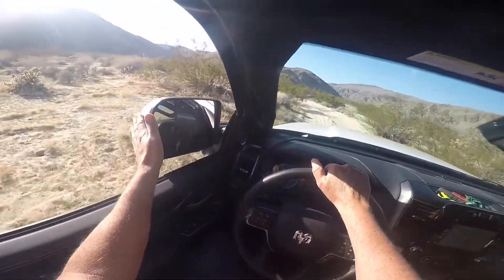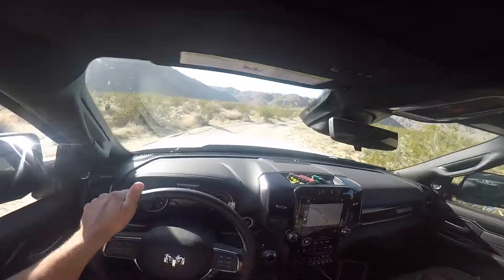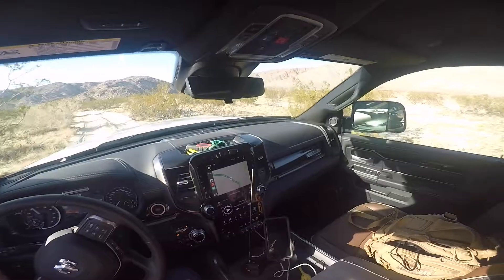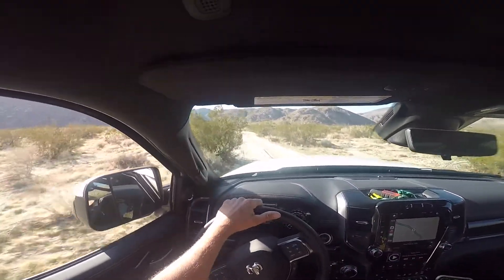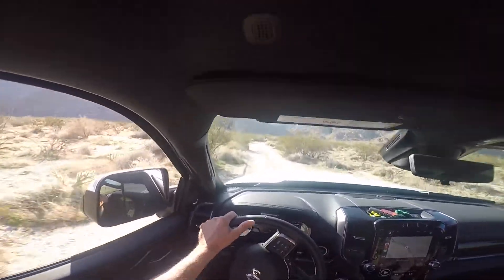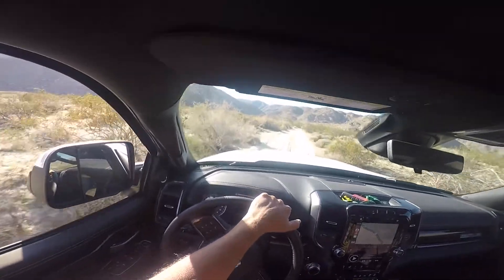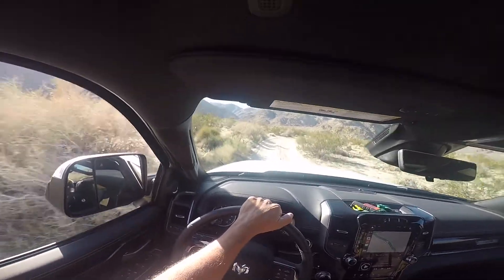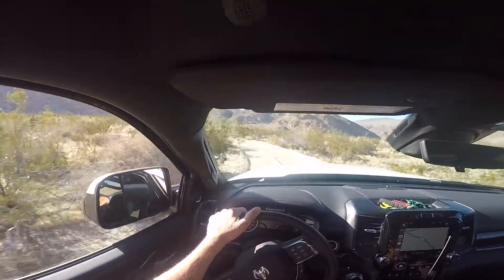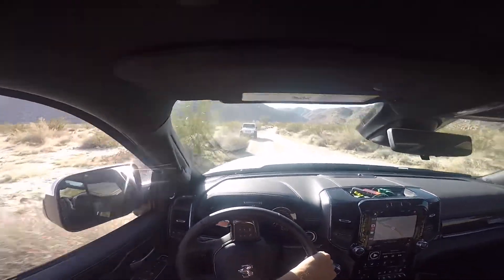You'll notice I have the mirrors folded in so I don't hit them on the vegetation. I also folded this mirror up so you guys can't see how stupid I look with the camera stuck to my head. Hopefully this comes out right — if not and you don't see it, that means it was horrible and I erased it and started over. Here comes a Jeep — he's gonna see me with this camera on my head and think, what a goober.